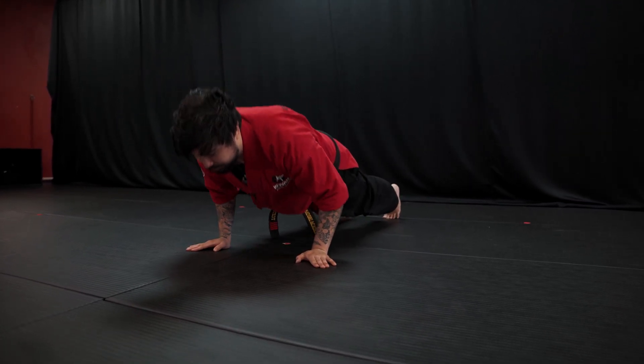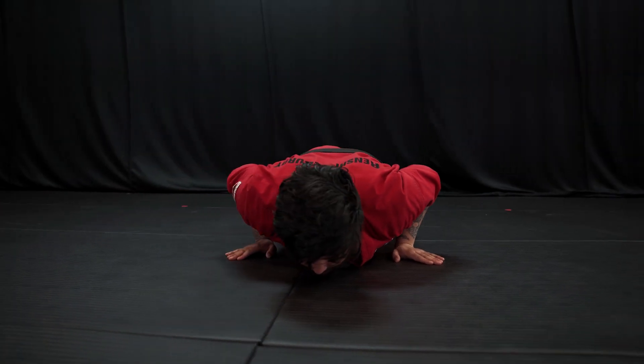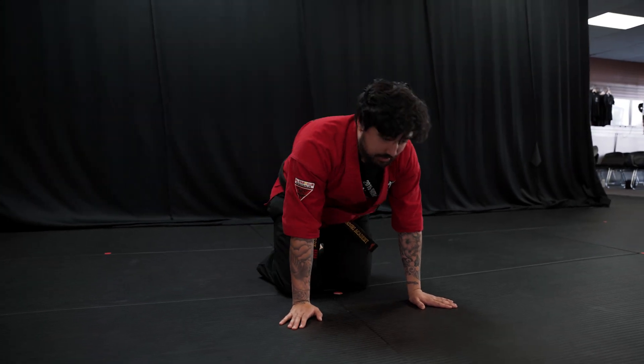Again, fingers outward. I try to bring my elbows in. I try not to let my side or my chest touch the ground, and then I come back up. And that is a push-up.